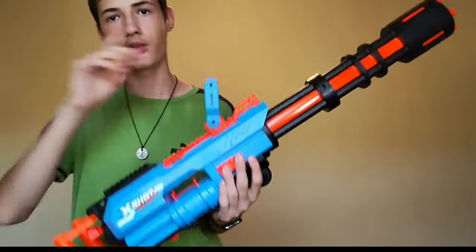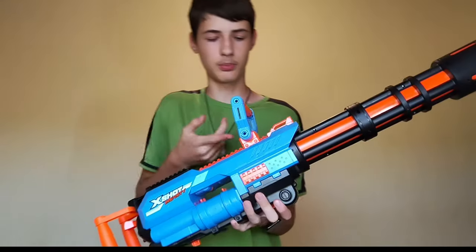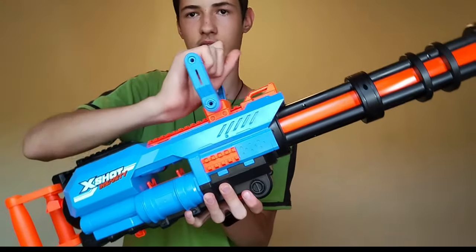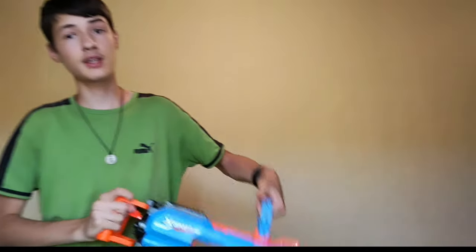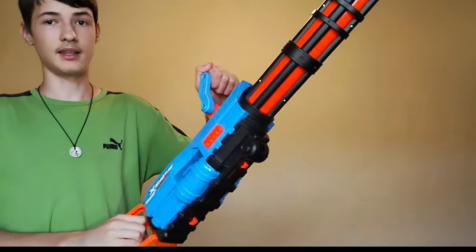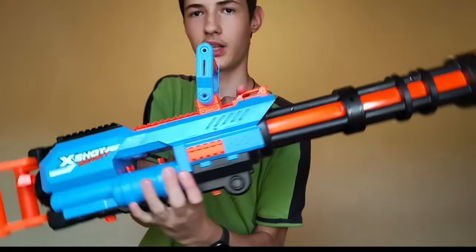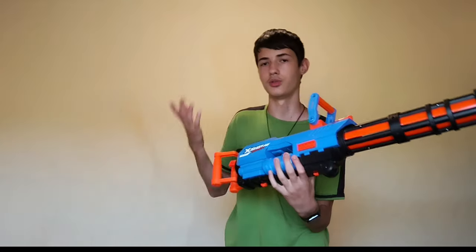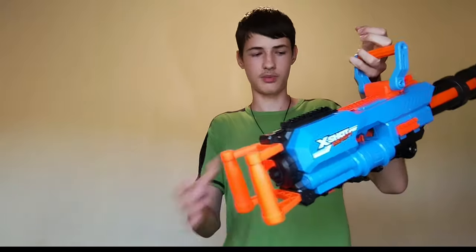Those are basically all the attachments you get. You also have this little handle up here which has a two-point hinge system — this is a hinge and then this little thing swivels — so it's very comfortable, and it's really, really big; you can get your whole hand in there. You have two sling attachment points, one right here and one right here, and they are pretty good. This blaster is the best to use with a sling. And these grips are really nice.